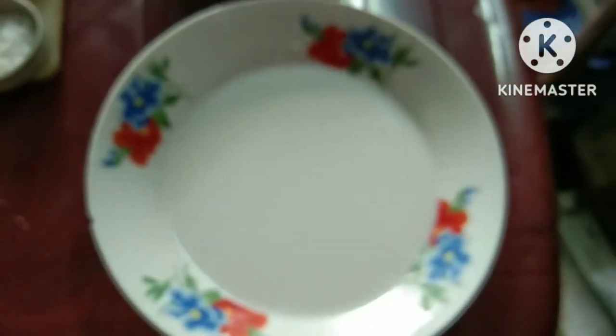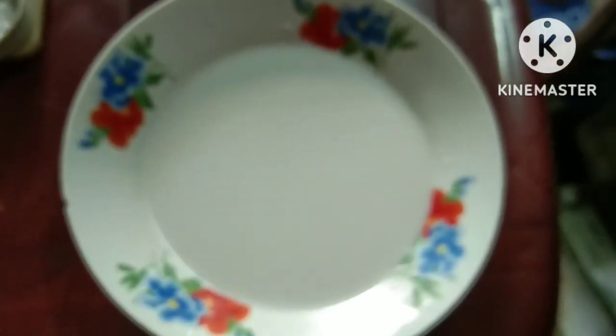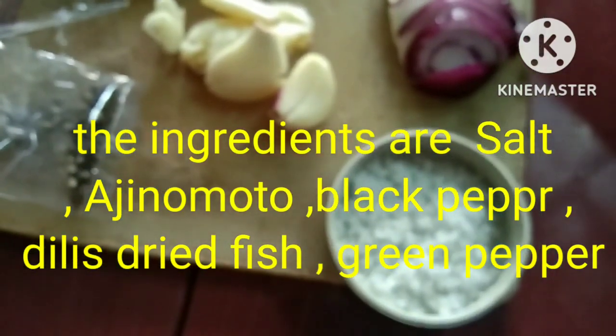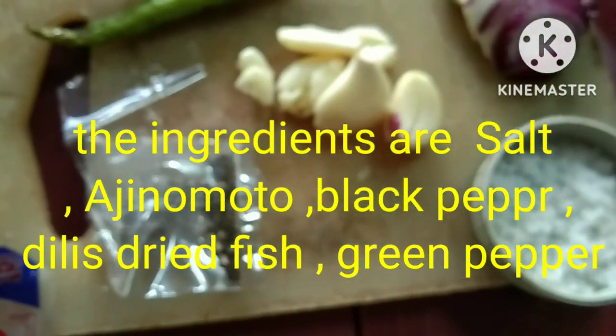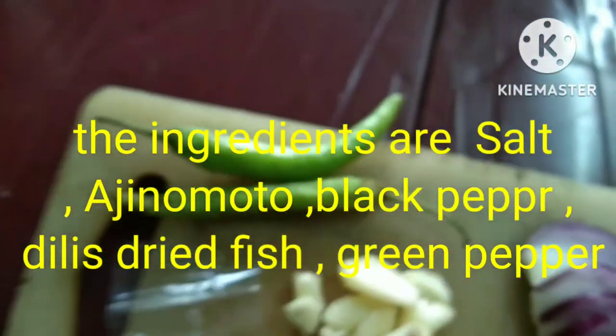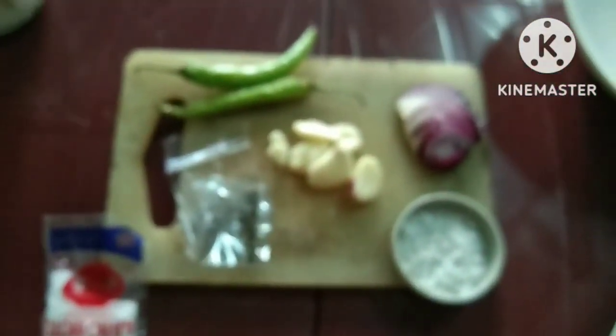Start na tayo magluto. Ito ang ating ingredients: malunggay leaves, pangalawang gata, at yung full cream milk — gagamit tayo ng dalawang gata. At yung ating seasonings: salt o asin, Ajinomoto, black pepper, garlic, onions, at green pepper. At mostly, yung pinakahighlight ng ating ingredients is dilis.